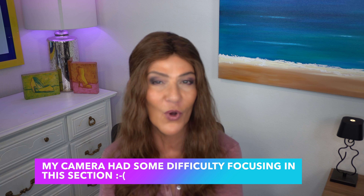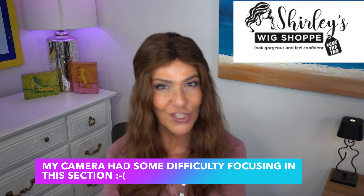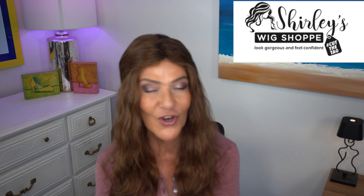All right, it's day two. I have washed Boheme and I'm going to share what I have found with this beautiful wig. For those of you just joining me on this section after washing Boheme: Boheme will be available at Shirley's Wig Shop for pre-order on March 21st. I will leave the link for you down below in the description box as soon as it's available. The products I'm going to be sharing with you from Beauty Mark are also available at Shirley's Wig Shop.